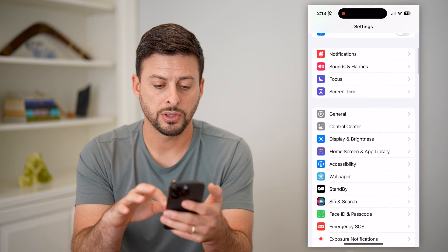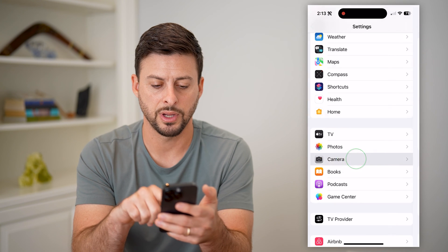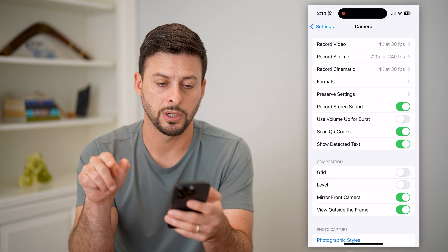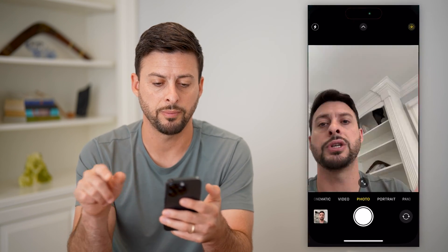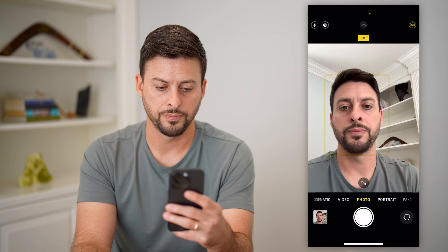Just hop into Settings and scroll down to find Camera — tap on Camera. You can see 'Mirror Front Camera' at the very bottom. I'm going to toggle that on and show you how it looks different. So I'm going to open up my camera again and take that photo.